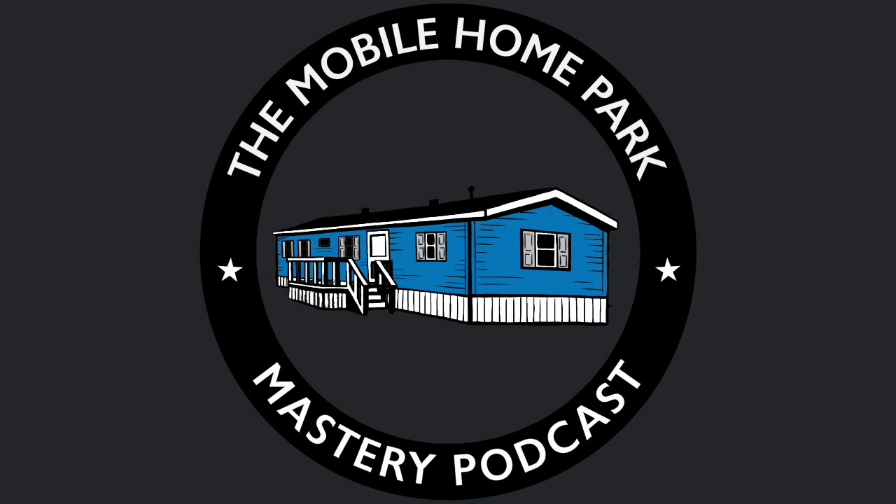In our next part — the fourth in this five-part series — we're going to be talking about insider secrets to renting and selling mobile homes. This is Frank Rolfe with Mobile Home Park Mastery, and we'll talk to you again soon. Thank you for listening to the Mobile Home Park Mastery podcast. Be sure to visit us at mhpmastery.com to subscribe to the show, read our show transcriptions, and access all of our great information on mobile home park investing.